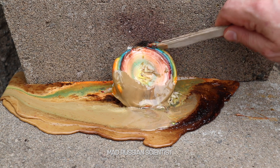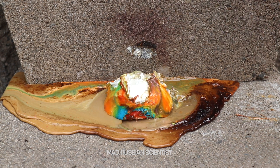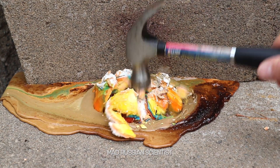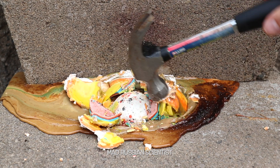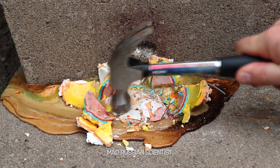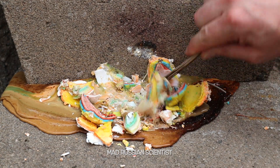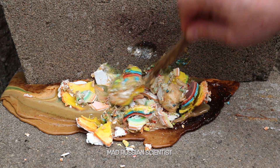Let's see how strong it is against the hammer. Wow! Pretty strong! Oh, there you go! There are all those layers here. Wow, look at that! It's just crazy! There's no way I can eat it like this! Yuck!